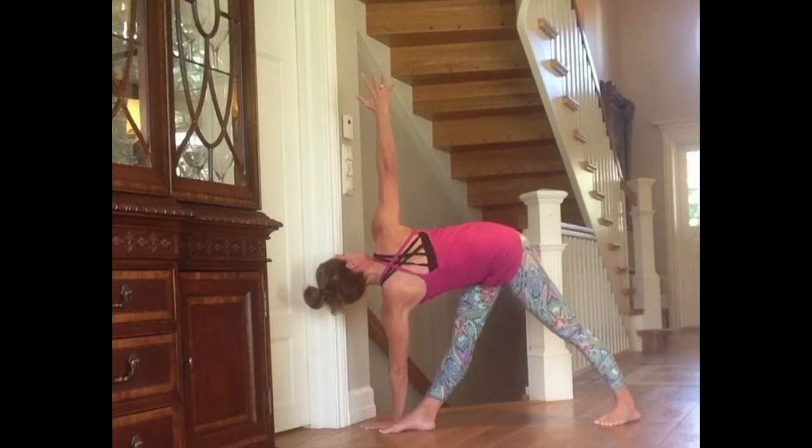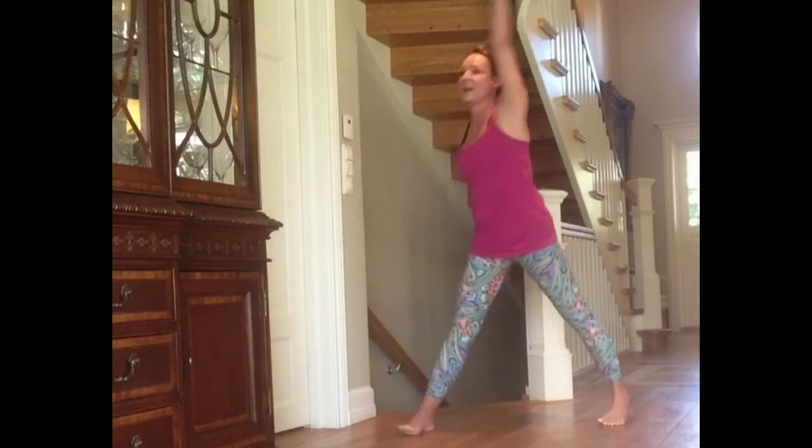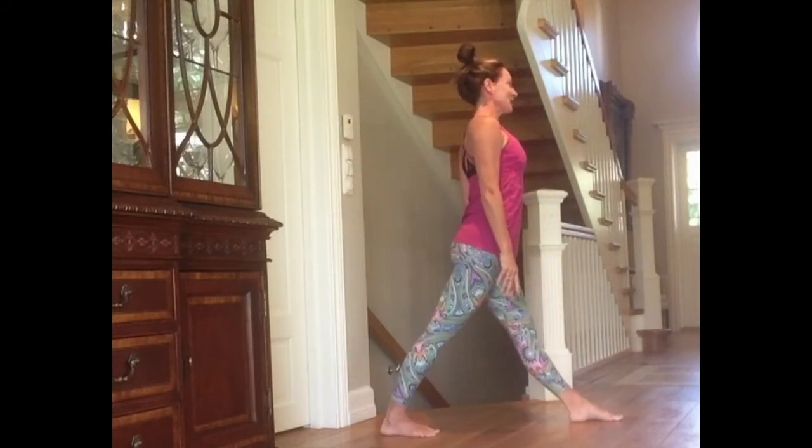Do not bend the knees. Lock the knees. Exhale. Look down at the floor. Inhale. Tighten the belly to protect the spine when you come all the way up. Exhale. And repeat — Reverse Triangle on the other side.